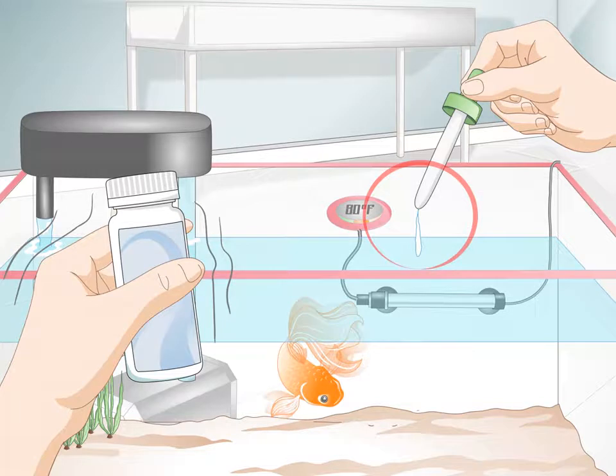How to breed goldfish. Breeding goldfish is not as easy as it sounds. Creating the right environment, finding fertile mates, encouraging procreation, and ensuring the correct incubation and birth of eggs are all essential steps in breeding goldfish. It can be time-consuming and expensive, so it's difficult to turn a profit on such ventures. However, if done correctly, you may just surprise yourself. Like many tasks, the key is attention to detail and patience.